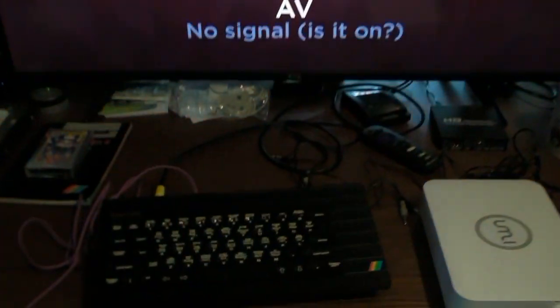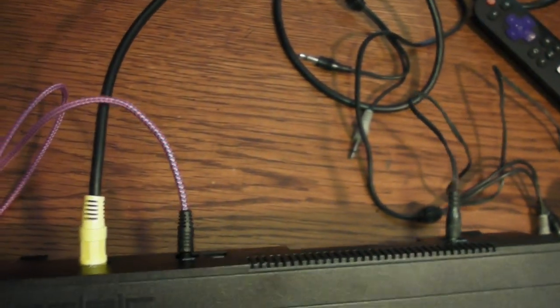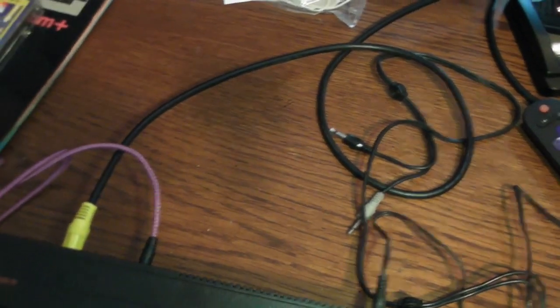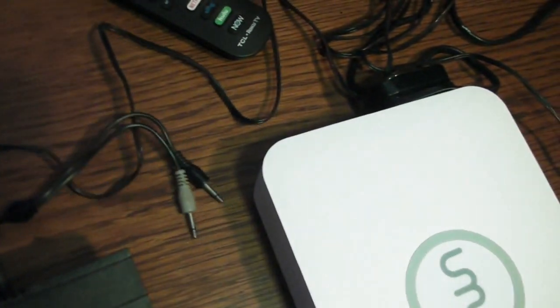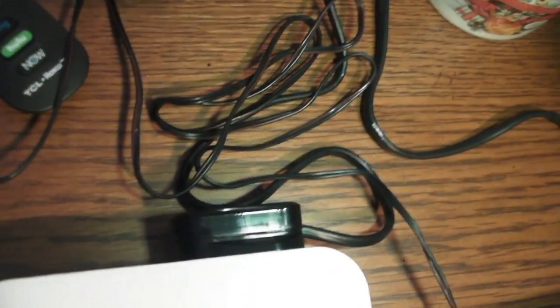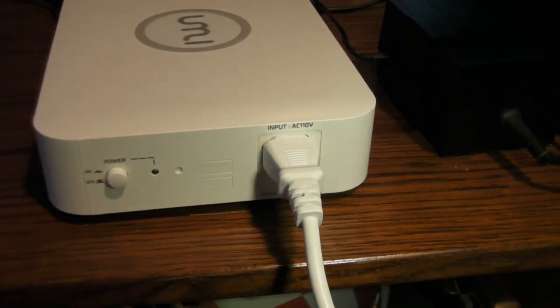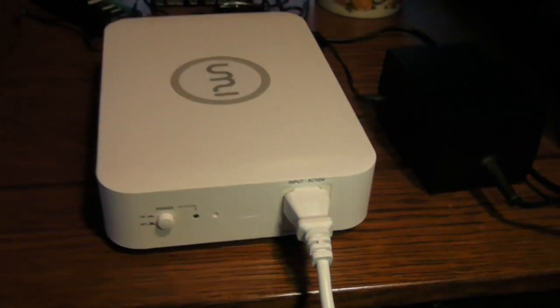I've got it connected via composite cable, and I've got the speaker cable going over to my phone. The power cord is running over to the stock 220-volt Sinclair brick, and that's plugged into the back of my Uptransformer - it's a UMI. There are two ports on the back that you can plug 220 volts into. It's got a nice power button on the front, and that's how I'm going to turn everything on.